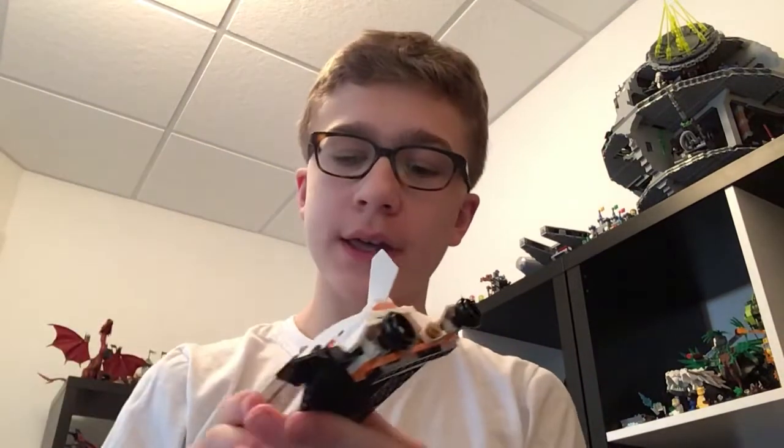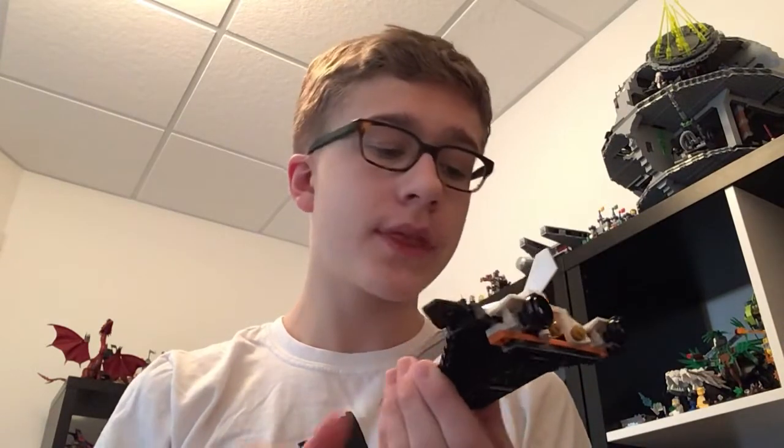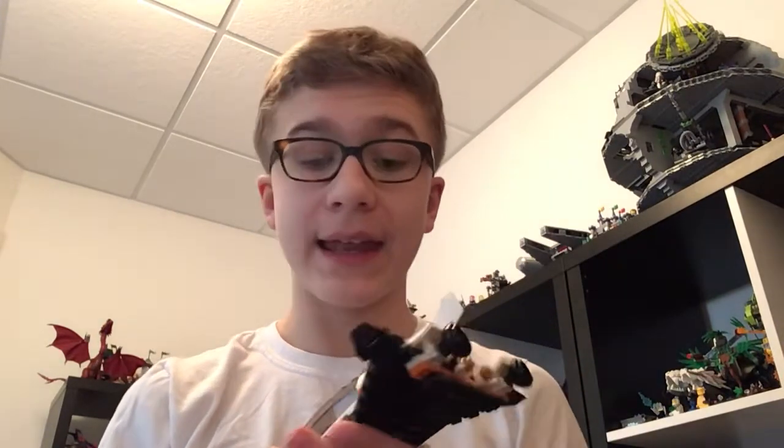Hello everybody and welcome back to another episode of the Norman Network. Today we're going to be reviewing a small little Lego set. Might do something a little bit bigger later today — stay tuned for that. But we are going to be reviewing the small Lego space shuttle from the newer Lego space line.